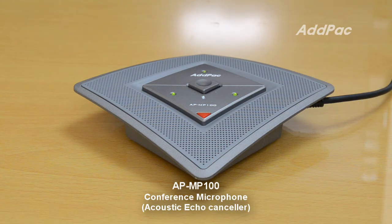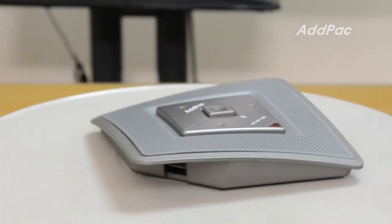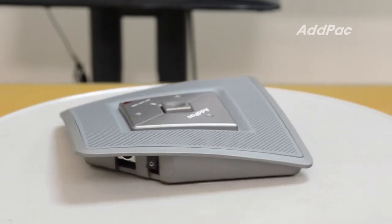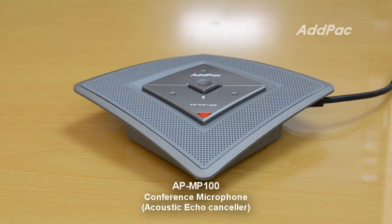APNP100 microphone is designed to provide a cost echo cancellation microphone service for video conference and video telephony service. DSP based echo cancellation chip, voice activity detect LEDs, mute button and mute indication LED, microphone power on-off switch, and power indication lamp are the main hardware features of APNP100 microphone.